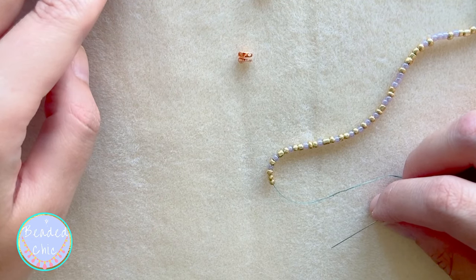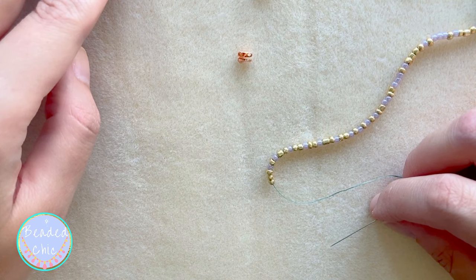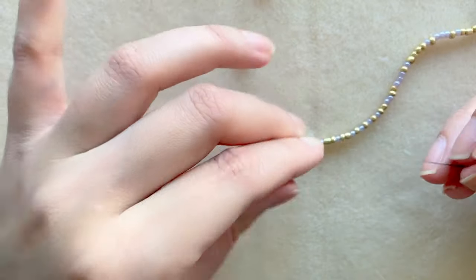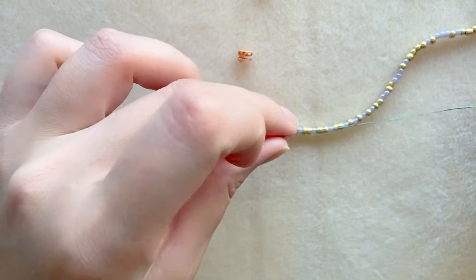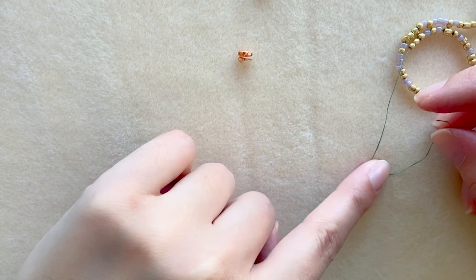In this video I'm going to show you how to attach a clamshell to the end of your threaded beaded project. If I was using wire I would use crimp beads, but because I'm using thread I'm going to end it using a clamshell.